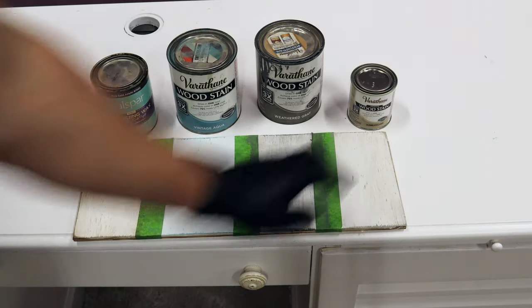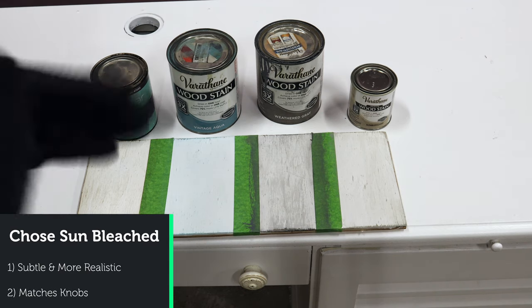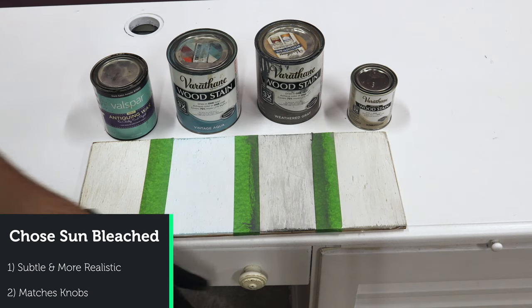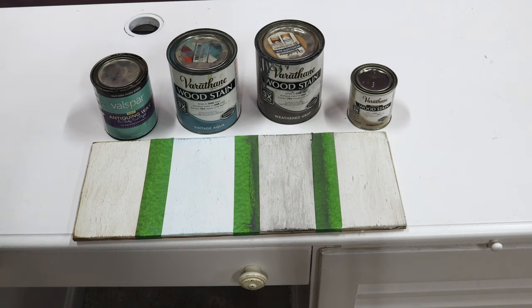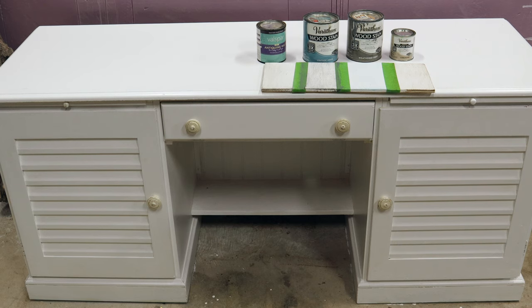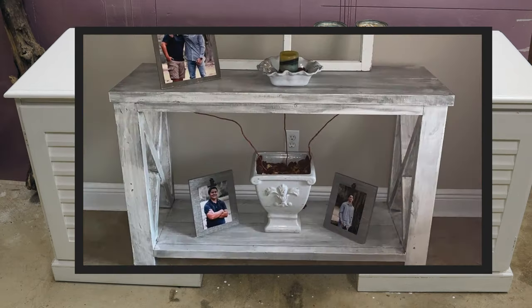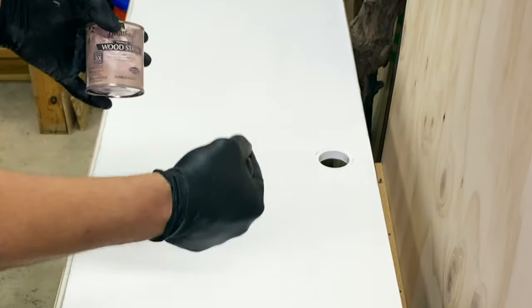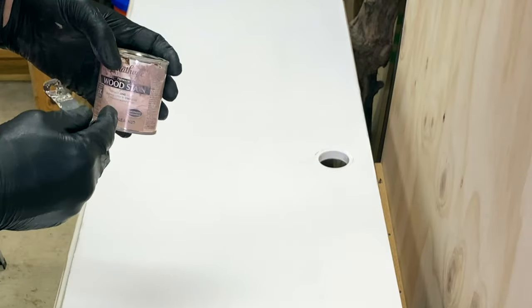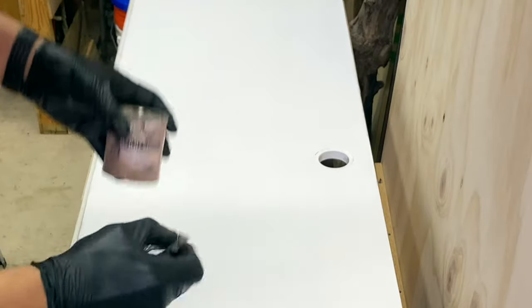I'm going to go with the sun bleached for two reasons. One, it creates more of a realistic distressed look. Two, it's sort of the same color as these knobs, which I did not paint — that was the original color of the desk. Now I'm going to distress this desk using the furniture distressing technique I used on the console tables about a year ago. This technique is for distressing painted surfaces or painted furniture. The technique for distressing a raw piece of wood would be different, but this is for painted surfaces.